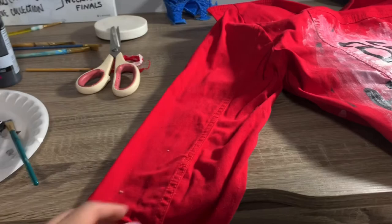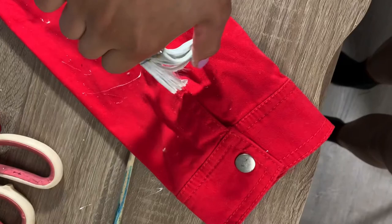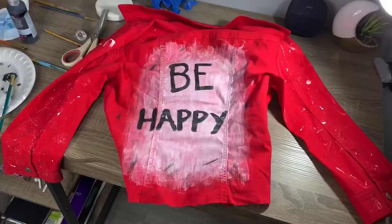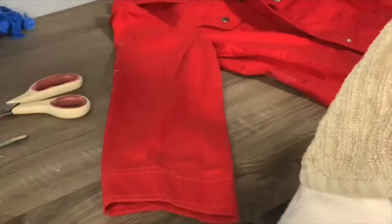Now I kind of want to move on to the sleeves. I'm going to try to splatter paint all over them. This process is actually very messy, so I recommend using a plastic bag or something to keep your workspace clean. At this point my workspace was already dirty, so I didn't care — I'll clean it up after. Now I've splattered paint on both arms from the back, so I'm going to let that dry before moving to the front of the arms.